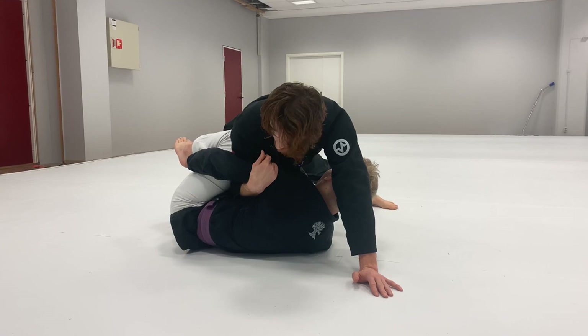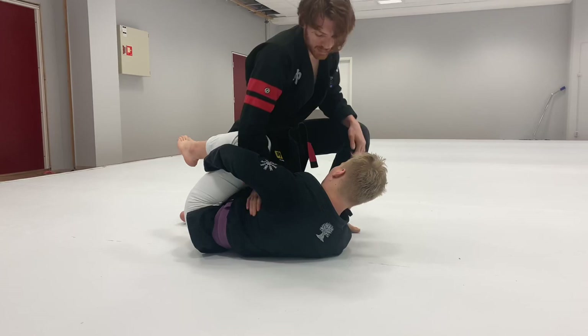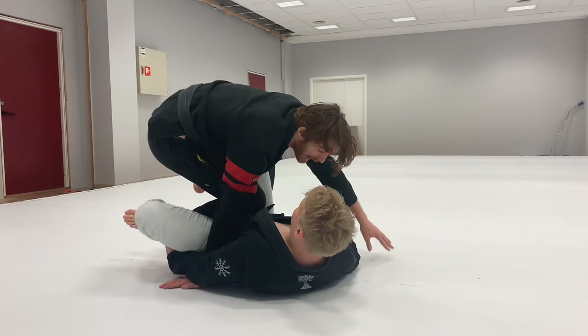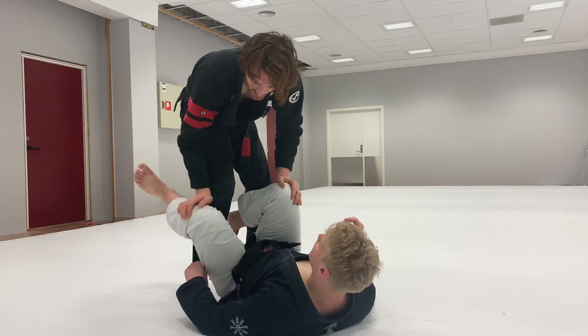A lot of people complain that the guy's holding their pant leg and they feel stuck, but that's because they didn't get the guy centered and pulled in. I catch this arm and pull it in — now when he tries to turn back to the other side, I'm pulling him into me and keeping him tight to finish. A common mistake is posting the right hand on the floor when you go — when he tries to pull back, you have no counter force. That's why I'm trying to catch that underhook.